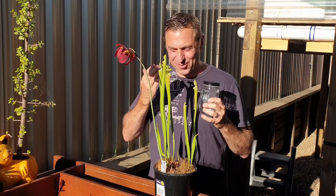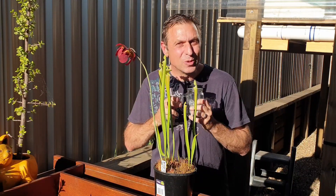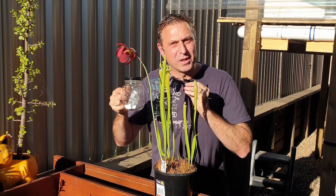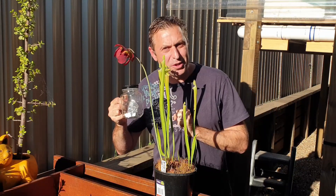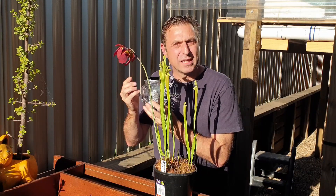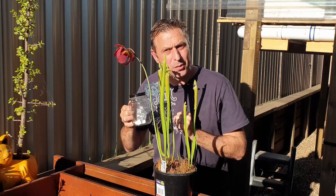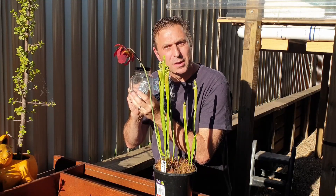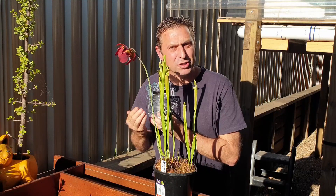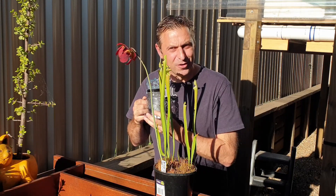Finally, after waiting patiently for my Saracenia leucophila flower to bloom, I'm now ready to transfer this pollen which I stored in the fridge for the past week. In my last video I sourced this pollen from a Saracenia flava Rubricora variety, so hopefully this pollen is preserved enough that this cross-pollination project is going to result in viable seeds.